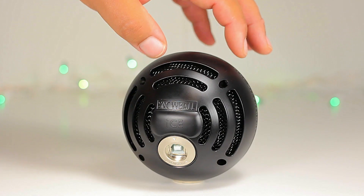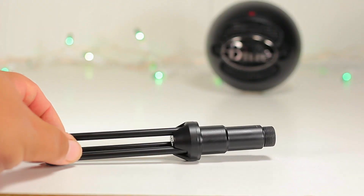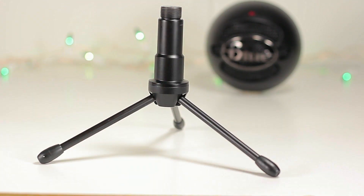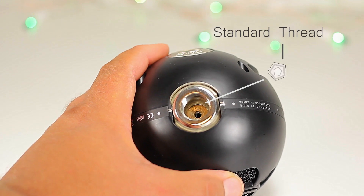This microphone is very similar to the regular Snowball — they're both USB and they both pick up cardioid. The only difference is that the regular Snowball can also pick up omnidirectional patterns. If you're only going to do voiceovers, vocals, or one instrument and you want to save that extra $20, then the Ice is the way to go.